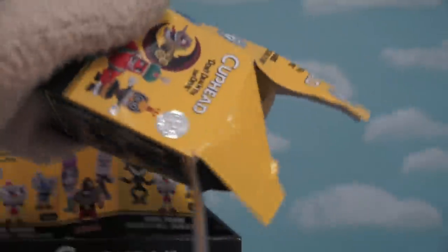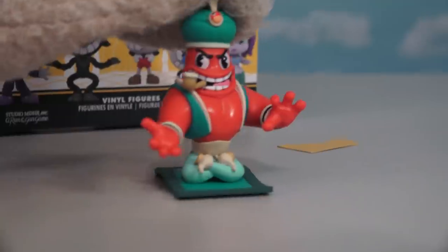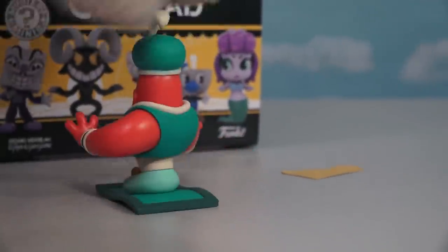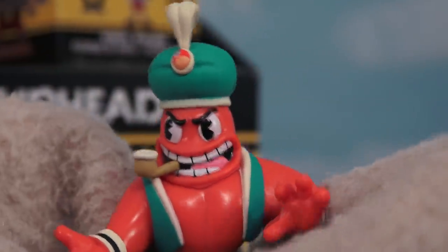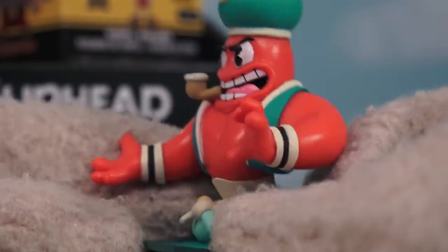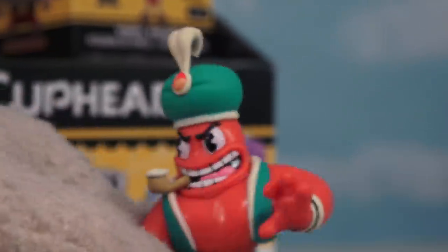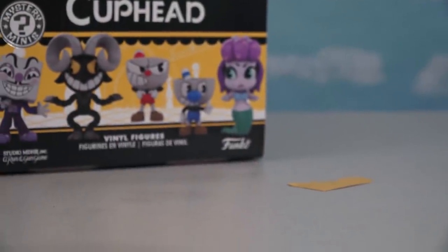Time for figure number three — and it's the genie! You've gotta love this bad guy. He's super cool because he's on a little flying carpet, and look at his shoes — they're little genie lanterns! This has to be one of my favorite Funko lines because the detail is amazing, from the pipe to the shoes to the little thing on his head. This figure looks amazing. He's gonna fly away if you don't catch him soon!